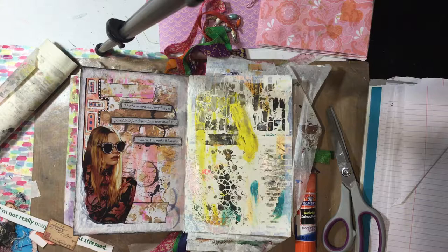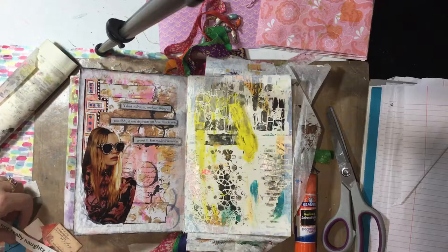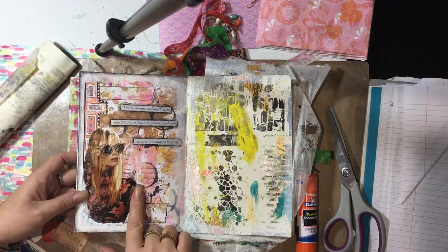Hi everyone, how are we today? It's Sully, welcome to my channel. I thought I'd share with you how I do a layout, just a quick one. I started this book about a week ago.